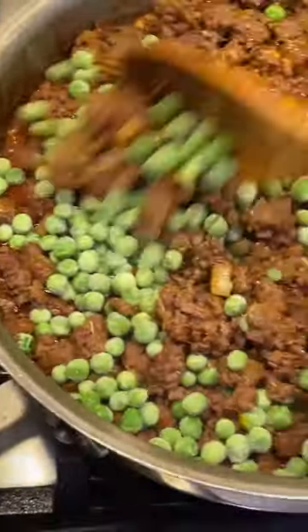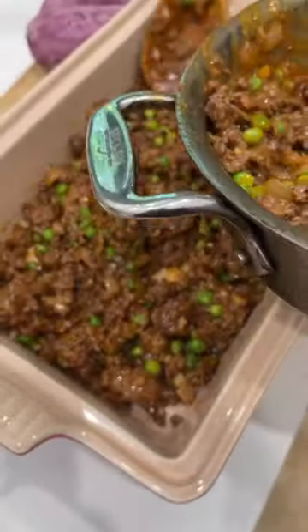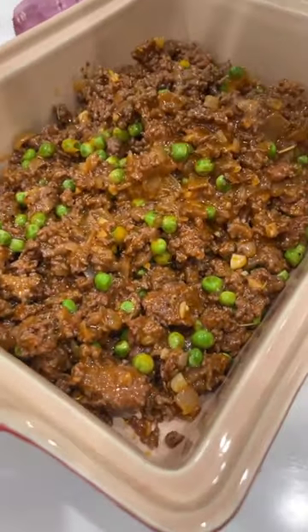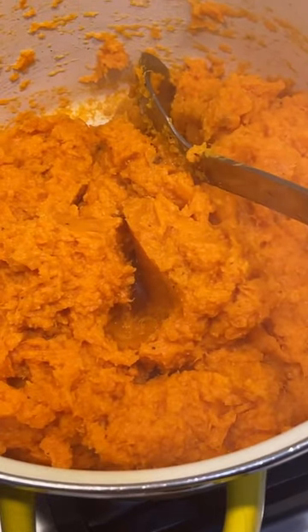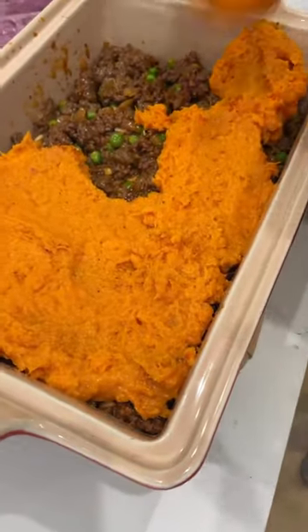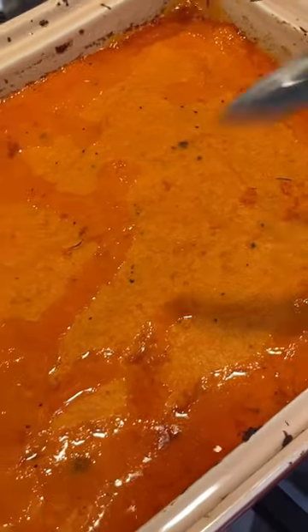Add in some peas — great time to get rid of your kitniyot before Pesach, that's what I'm doing. Then you're gonna put it all in a pan that's oven safe. Meanwhile, on the side I was boiling some sweet potato which I mashed up using some Earth Balance vegan butter, and then I layered it on top of the ground bison mixture. I put that in the oven at 375 for about 30 minutes and look how beautiful it is.